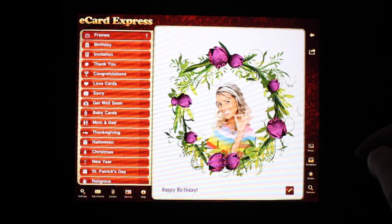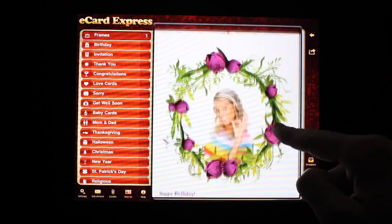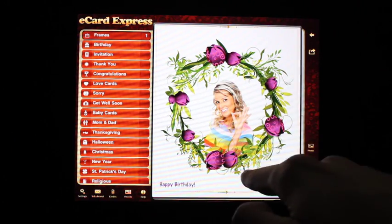You could preview the card with the preview function right here. This is what the card will look like to the recipient — it's a very convenient feature. If you have more text, it would obviously be scrollable.